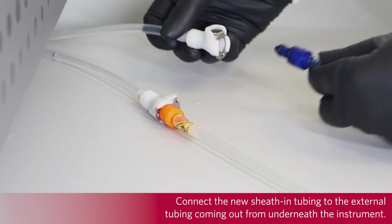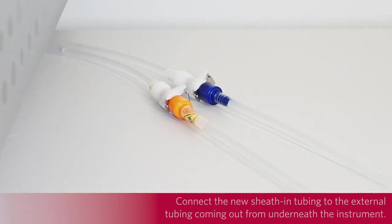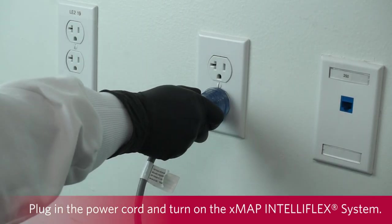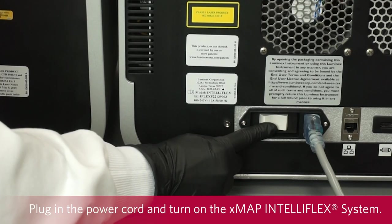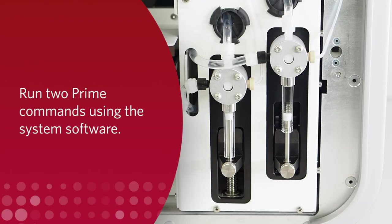Connect the new sheath-in tubing to the external tubing coming out from underneath the instrument. A quick snap is heard when the tubing is properly connected. Plug in the power cord and turn on the X-MAP and Teleflex system. Run two prime commands using the system software.